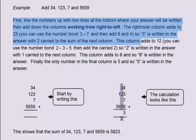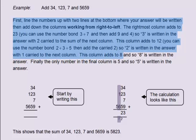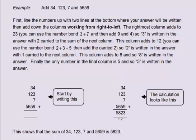The next column adds to 12. You can use the number bond 2 plus 3 plus 5, then add the carried 2. So 2 is written in the answer with 1 carried. The next column adds to 8, so 8 is written in the answer. Finally, the only number in the final column is 5, so 5 is written in the answer. This shows that the sum of 34, 123, 7 and 5659 is 5,823.